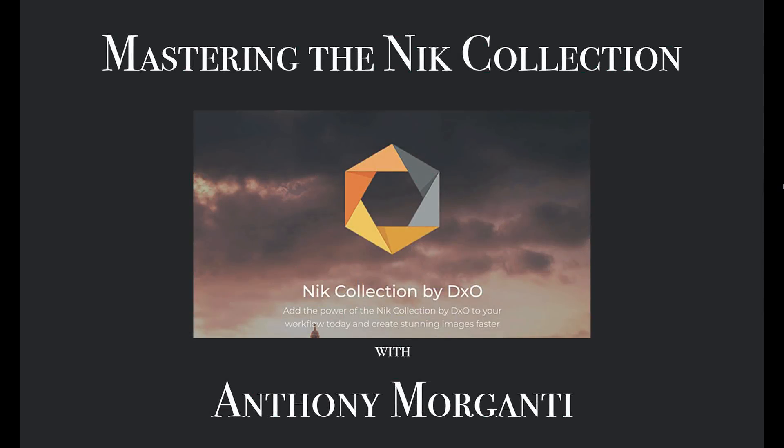Hey guys, this is Anthony Morganti from OnlinePhotographyTraining.com. Welcome to my video series, Mastering the Nik Collection.